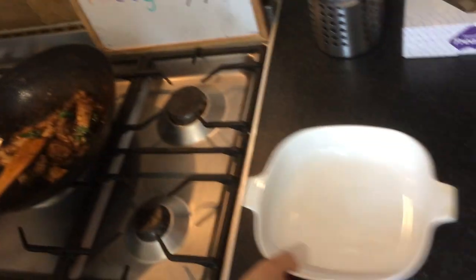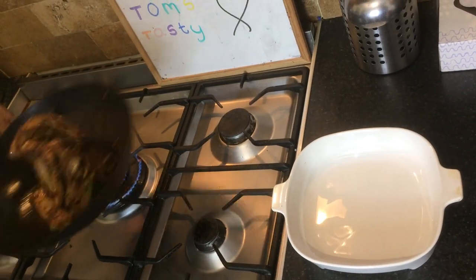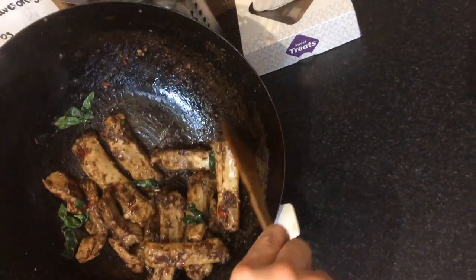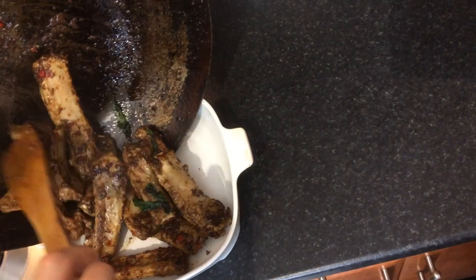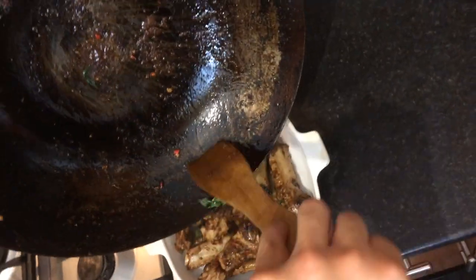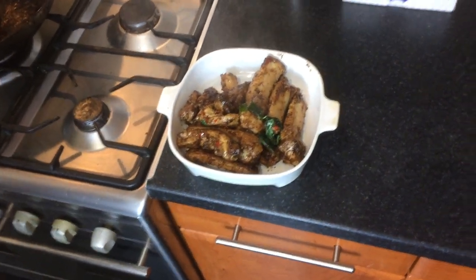I think this is ready now. We're just going to plate that up — turn the heat off. And here it is: Vietnamese spare ribs. Voilà!